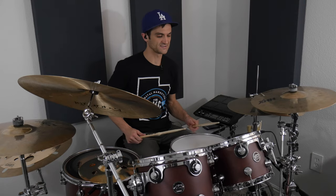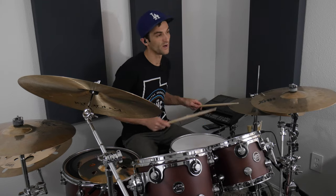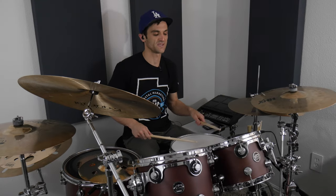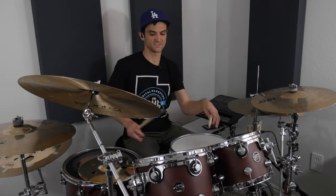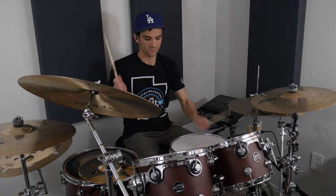Another thing Ronnie Benucci does — there's a fill where he goes... Ronnie Benucci does that kind of stuff all the time. It's a single stroke roll, but he places his hands on the toms and uses dynamics to shape it, so it's not all one volume. Loud parts on the snare, palms keep it quiet.